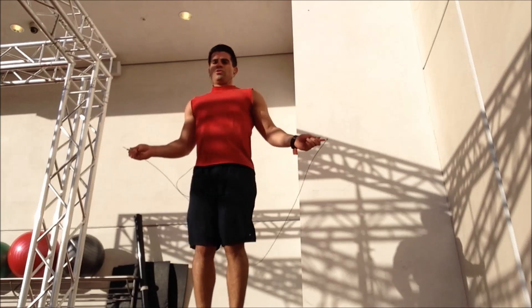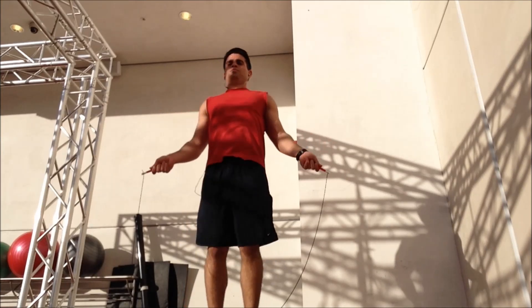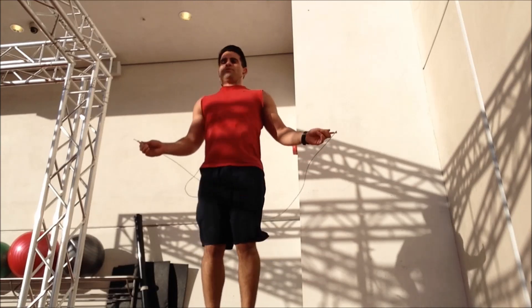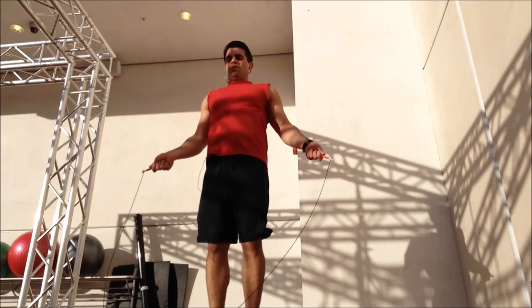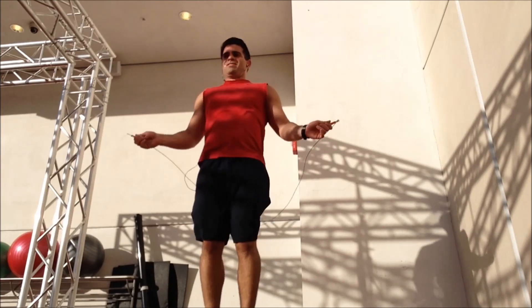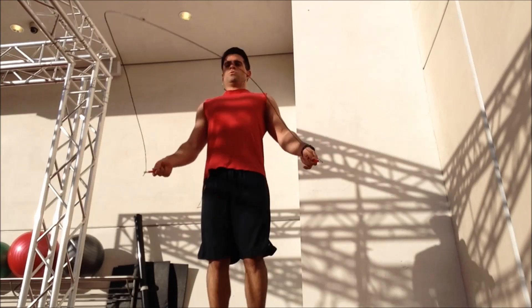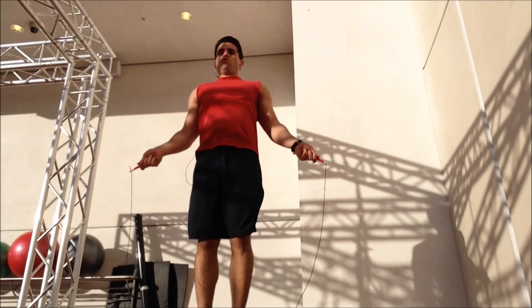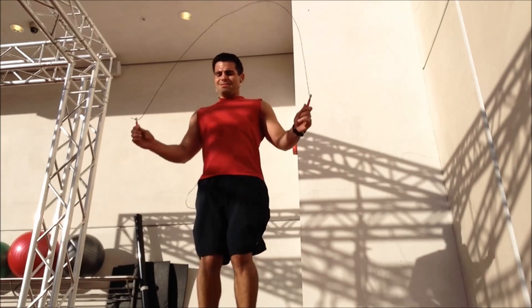With the high intensity portion of the double unders — if you guys have never tried double unders, it's basically the rope going under your feet twice with each jump — or the high knees, that really gets your heart rate going, and that's where the high intensity portion comes in. You can see I keep dropping the rope; it keeps getting caught up on my big bulky shoes. Being the end of the workout, I was really gassed.